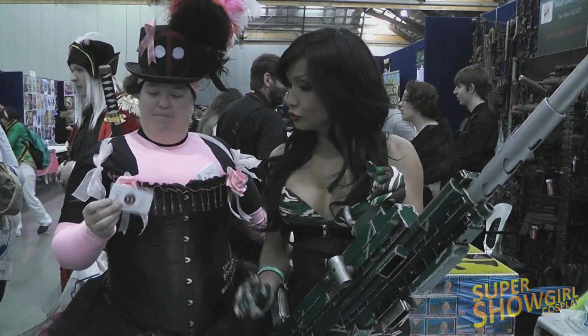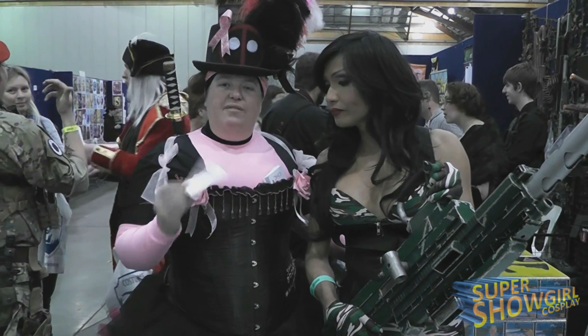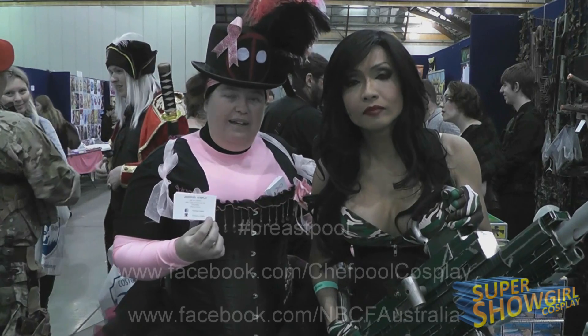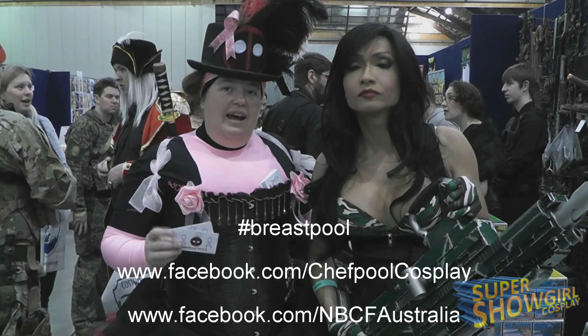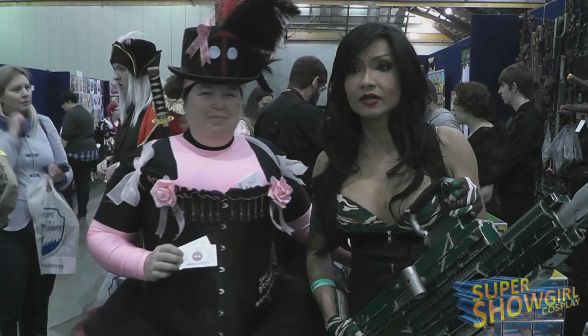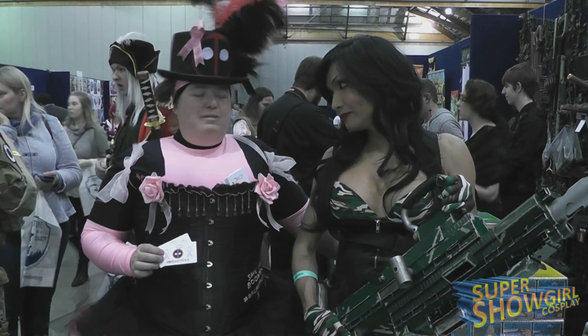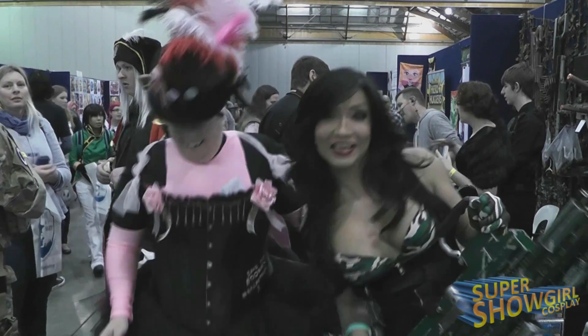If you want to support, go to 'breast pool'. If you go to Chef Pool Cosplay on Facebook there are links on there, or you can go to Bad Wolf Cosplay and you'll find links to the Everyday Hero breast pool website. We love breasts and we've got to look after them — absolutely! The bigger the better! Thank you.